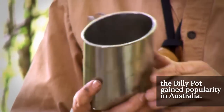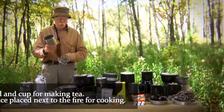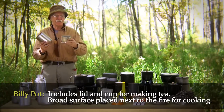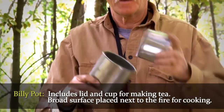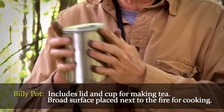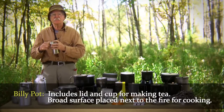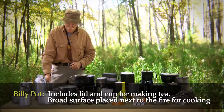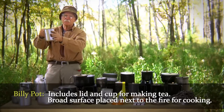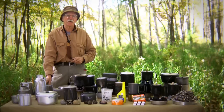This here is what they call a billy pot in Australia. Neat little features — it had a lid and a cup that fits right in the top, making one small little package. Without a bail handle, they would set this next to the fire — as you can see by the wide surface — and that's how they would utilize that pot. This would date back to the 1700s to 1800s.